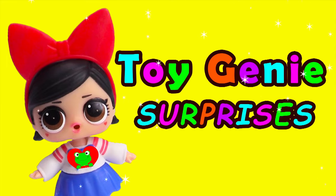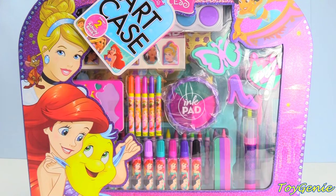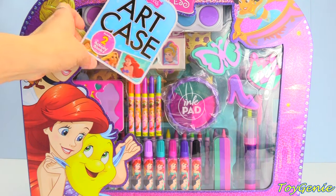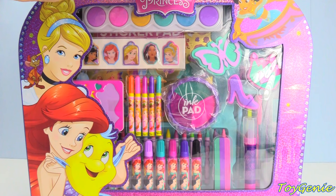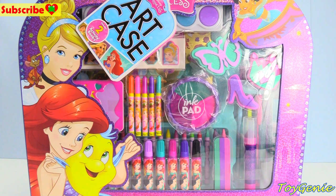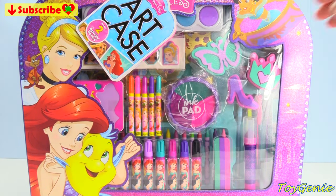Hey guys! Today we have a mega Disney princess art case — super, super awesome. On the left here you can see Cinderella, Ariel, and Flounder. And on the right up top, you can see Jasmine.